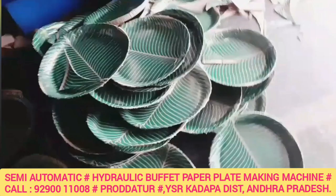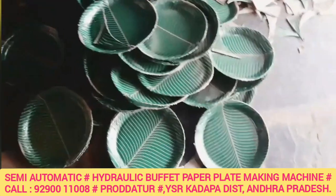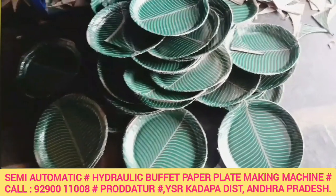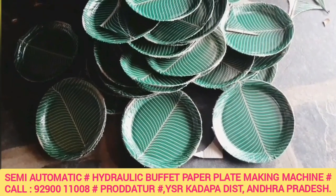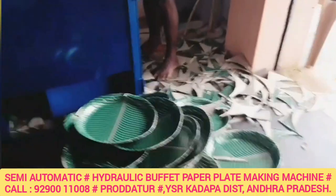Let's take a look. This paper plate making machine is a semi-automatic single-die paper plate making machine — also called a semi-automatic buffet plate making machine. It is a hydraulic paper plate making machine, specifically a hydraulic buffet paper plate making machine.